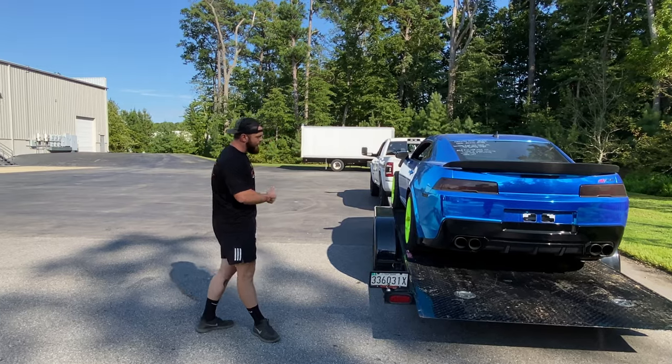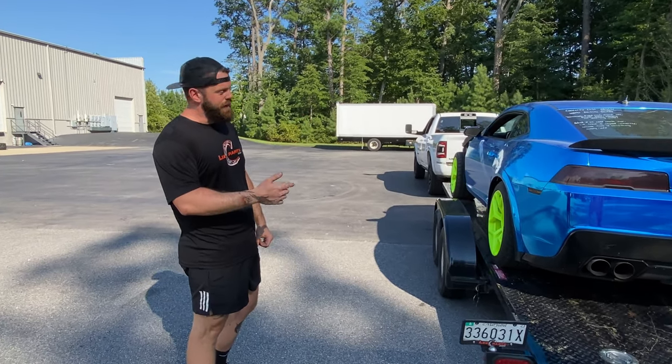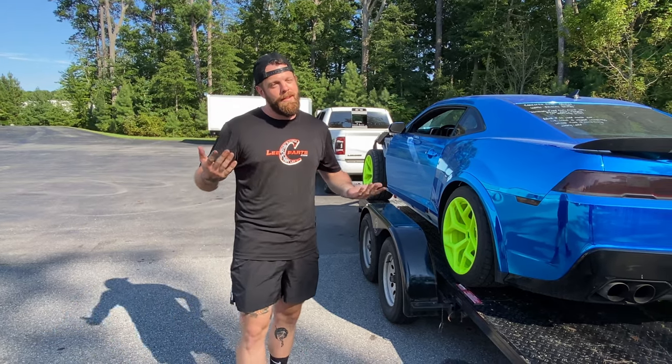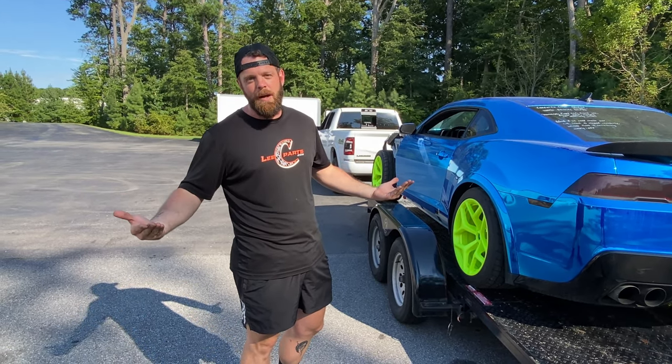All you do now is pull the cops — reverse order, everything we just did — and you can send her off the road. I don't think we really need to show you how to do that, because you guys are the brightest subscribers on YouTube.